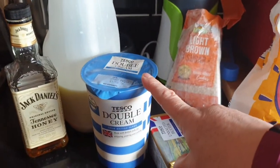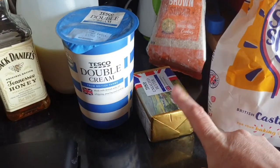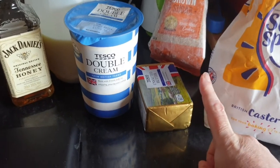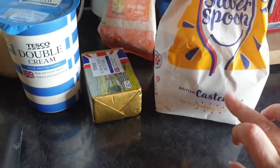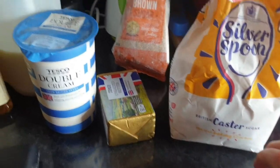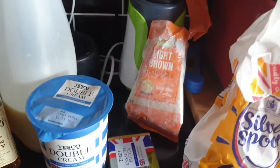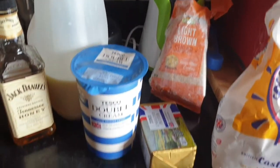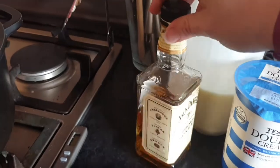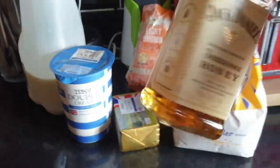To make whiskey fudge you're going to need 400 mils of double cream, 100 mils of milk, 150 grams of butter, 300 grams of golden caster sugar — I don't have any golden so I'm just using normal caster sugar today — 300 grams of light muscovado sugar, and again I don't have that because of the crisis so I've got light brown sugar as a substitute, and three tablespoons of whiskey.